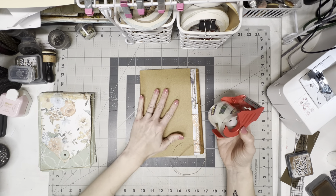Just tape that puppy down. It doesn't matter if there are wrinkles or anything like that. Try to smooth it down, but you're going to cover this, so it doesn't really matter what it looks like.